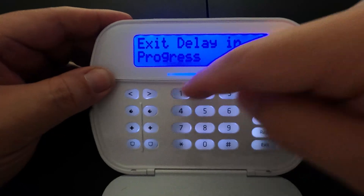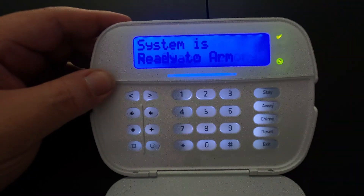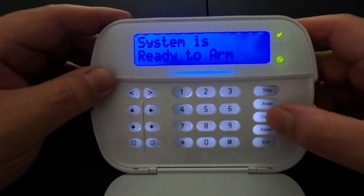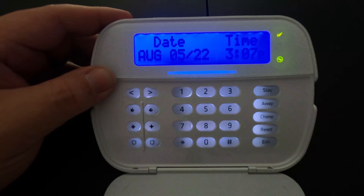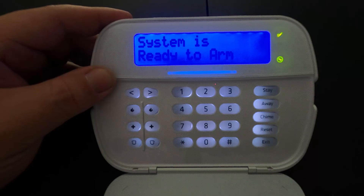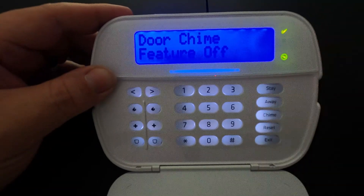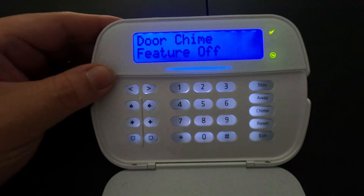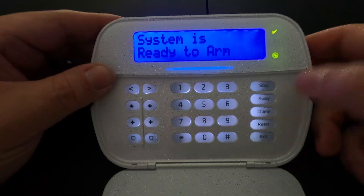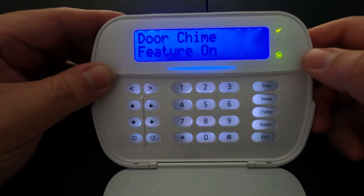We're going to disarm the system — the system is now disarmed. The third button on the right is the chime button. Typically your system is set up so that if you open a door it will chime. If you press and hold that chime button it will deactivate chime mode, so when a door is opened you will no longer hear a chime. Press and hold down the chime button again and it will say the chime feature is on.